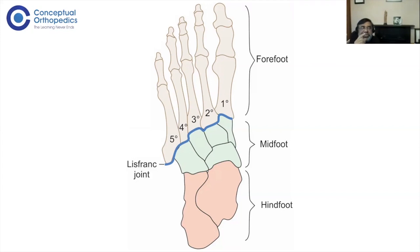The forefoot is your metatarsals and phalanges; the hindfoot is your calcaneum and talus; and all the bones in between are considered the midfoot. When we talk about hindfoot arthritis, we normally mean the subtalar, talo-calcaneal, and calcaneo-cuboid joints — remember those three joints are fused in a triple arthrodesis. Ankle arthritis is a separate entity, though some people include it in hindfoot arthritis.